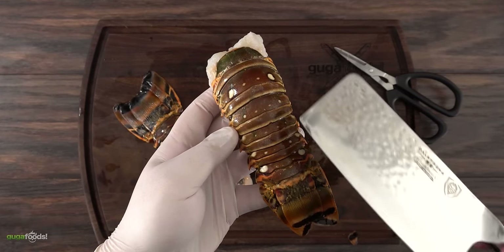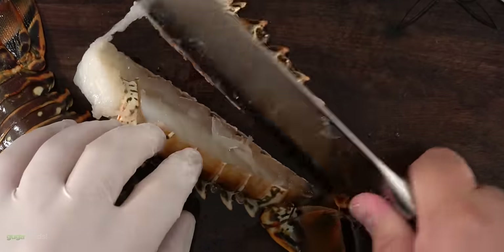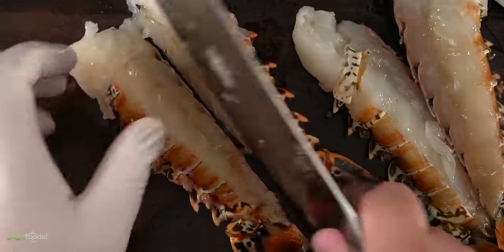Once the flappers were removed, the next thing to do is to split them in half. Cutting them through the top part is much harder than the bottom — these shells are hard. Always do it belly side up, it's much easier. And use a nice stiff knife. Using a cleaver makes the job easy.